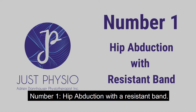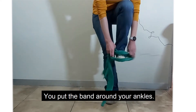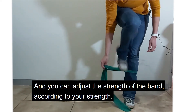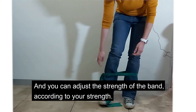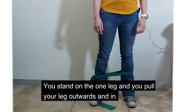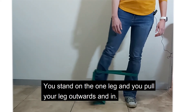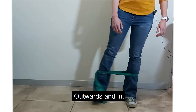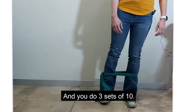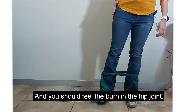Number one: hip abduction with a resistance band. You put the band around your ankles and you can adjust the strength of the band according to your strength. You stand on one leg and you pull your leg outwards and in, outwards and in. You do three sets of ten and you should feel the burn in the hip joint.